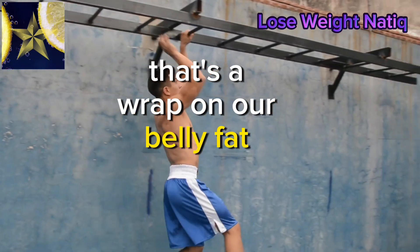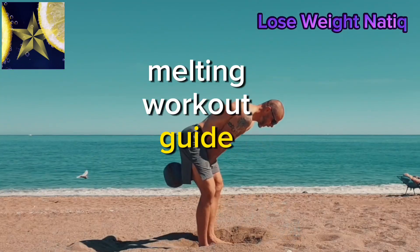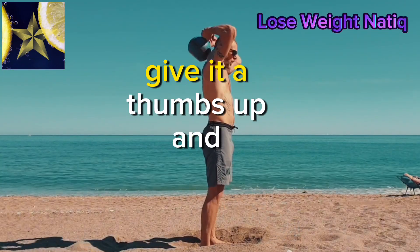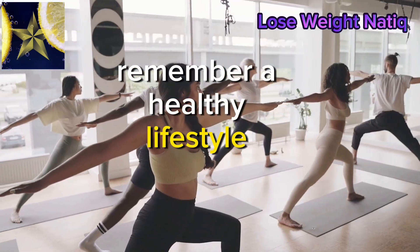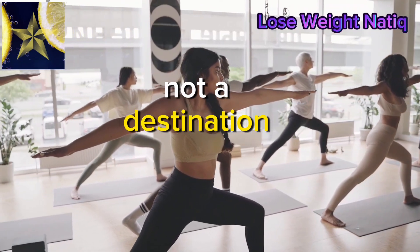That's a wrap on our belly fat melting workout guide. If you enjoyed the video, give it a thumbs up and subscribe for more fitness tips. Remember, a healthy lifestyle is a journey, not a destination.